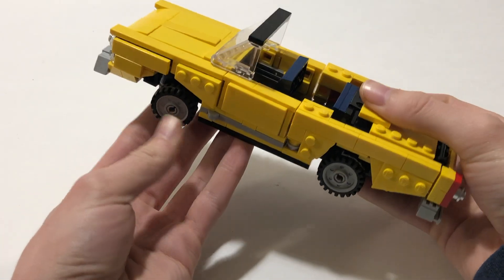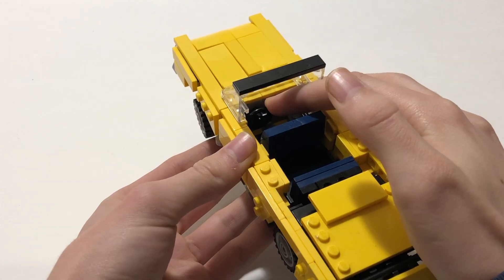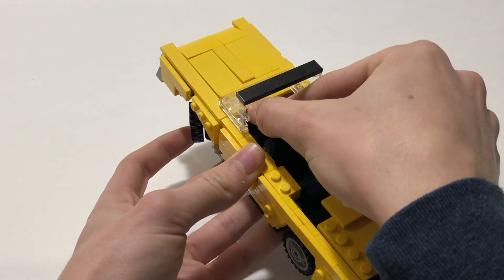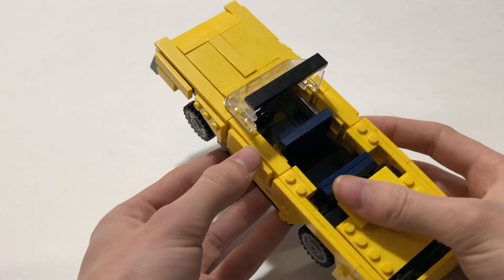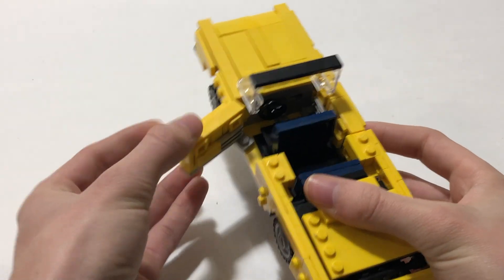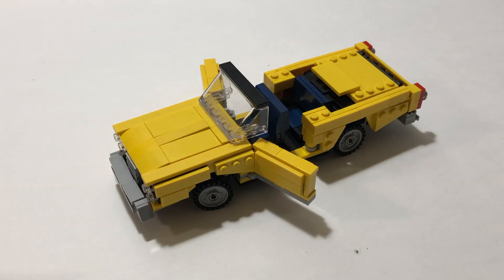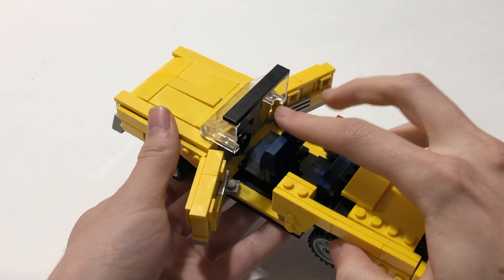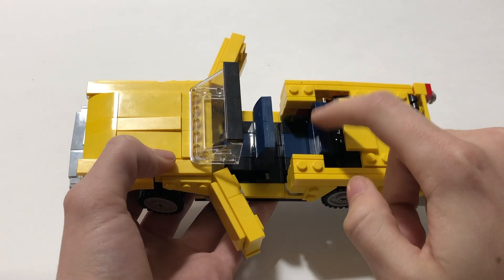Moving to the front wheels, these do move with the steering wheel in the driver's seat, which does function. Along with the passenger and the driver's seat, both of these doors do open. This seat is able to move up and down so that somebody can get into the back seat.